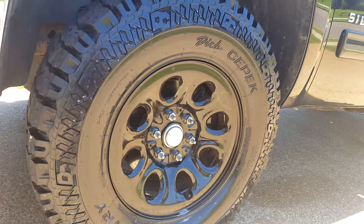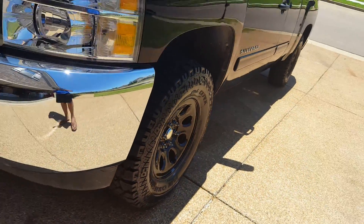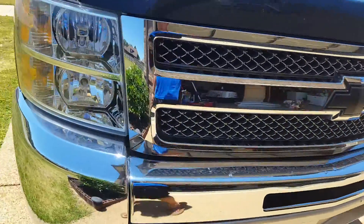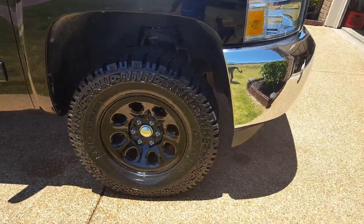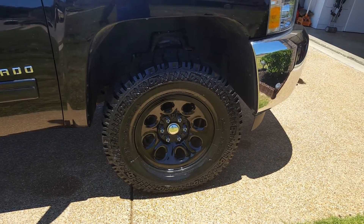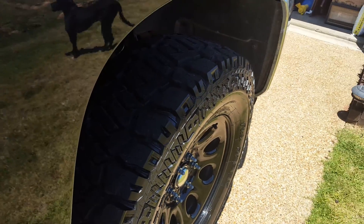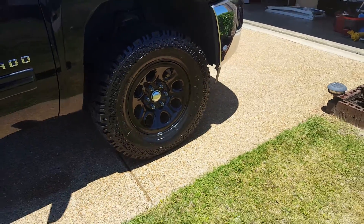So far really happy with them — first set of new tires on this truck. Was gonna go with the KO2 but decided to go with these because they're more aggressive looking. Haven't taken them off-road yet, I'll probably do that on my next day off. It's kind of hard to see them because it's sunny out.